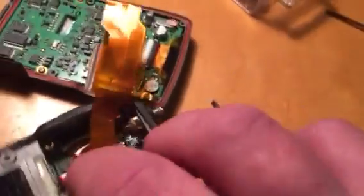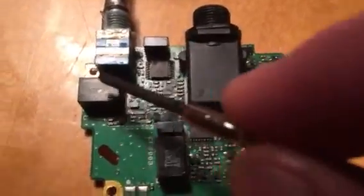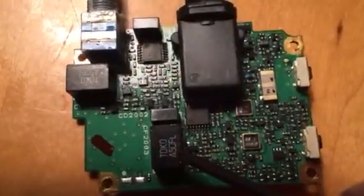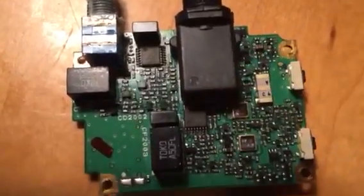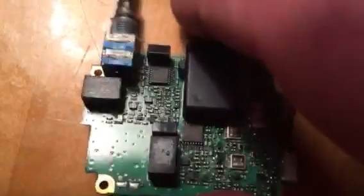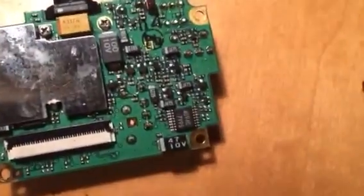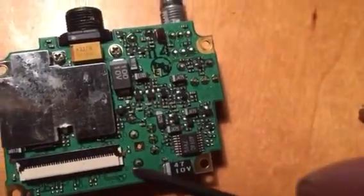Put that to one side. The culprits are this filter and this filter. You can Google which one is sub and which one is main — I'm going to replace both. They're a very cheap part to buy: 56 pence each in the UK. They just need desoldering here and here — a simple replacement.